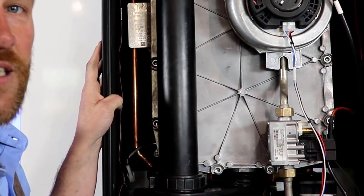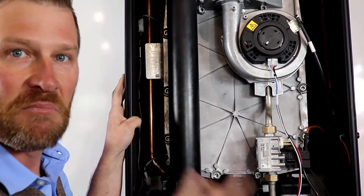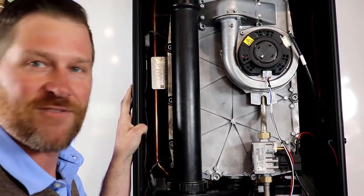So we've looked at the cleanliness of the heat exchanger, replaced the heat exchanger gasket, and checked the gapping on the igniter. Everything is all buttoned up — we're good to go and fire it up.